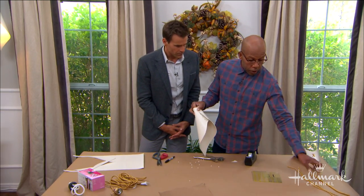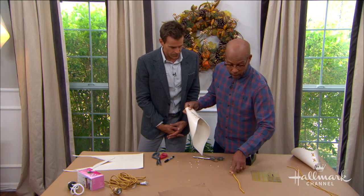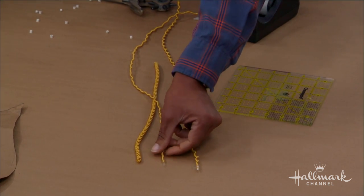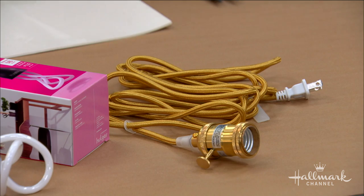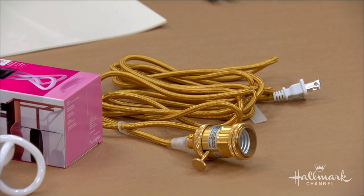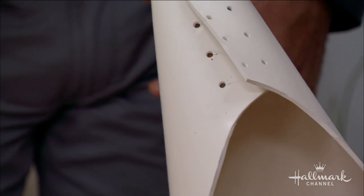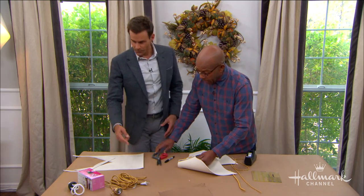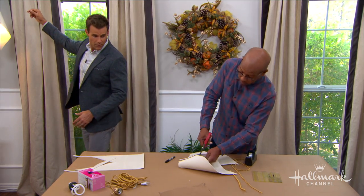Now with all my holes punched, I've taken a piece of gold cording and unraveled it to mimic the gold of the cord. Put a little bit of scotch tape on the end, and all you're going to do is thread it through the holes and lace it just like you're lacing a shoe — create an X, tie a knot underneath. It's that simple.